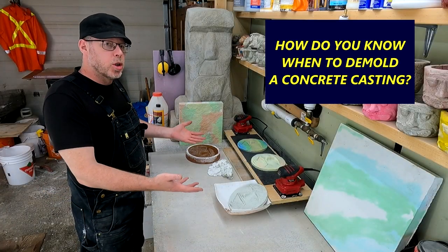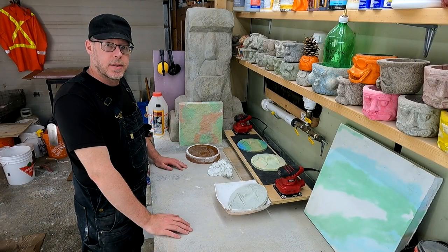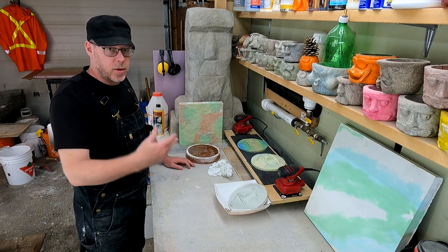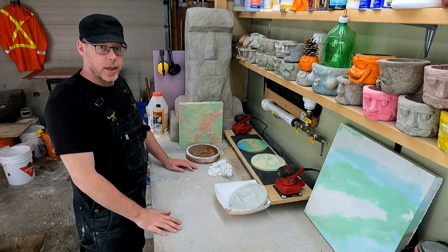How do you know when you're able to demold the concrete castings that you're making? The shortest answer is: if it keeps breaking when you're demolding it, you're probably demolding it too early.